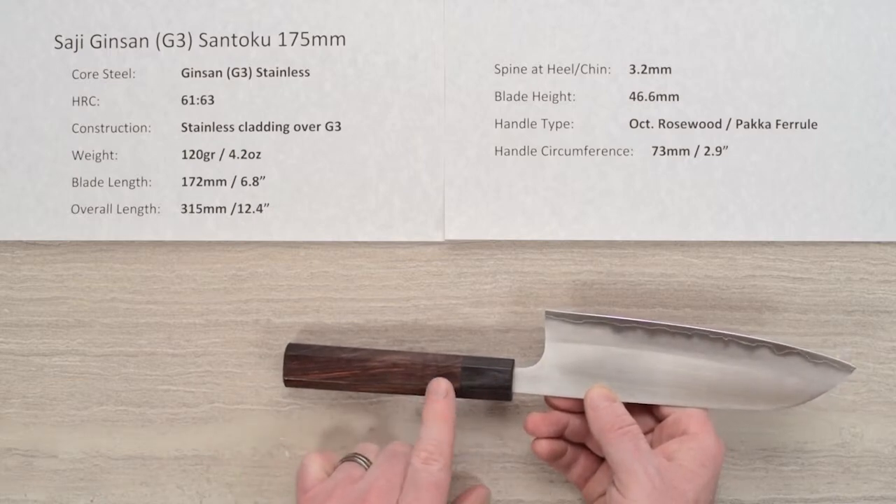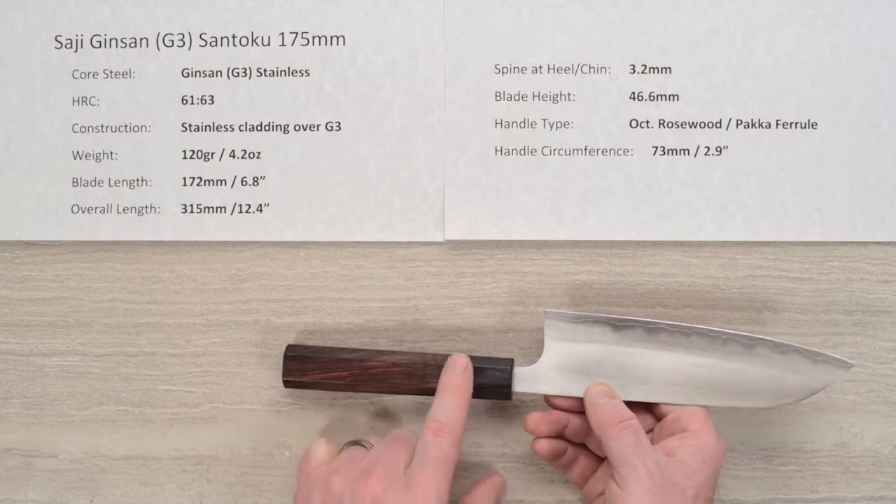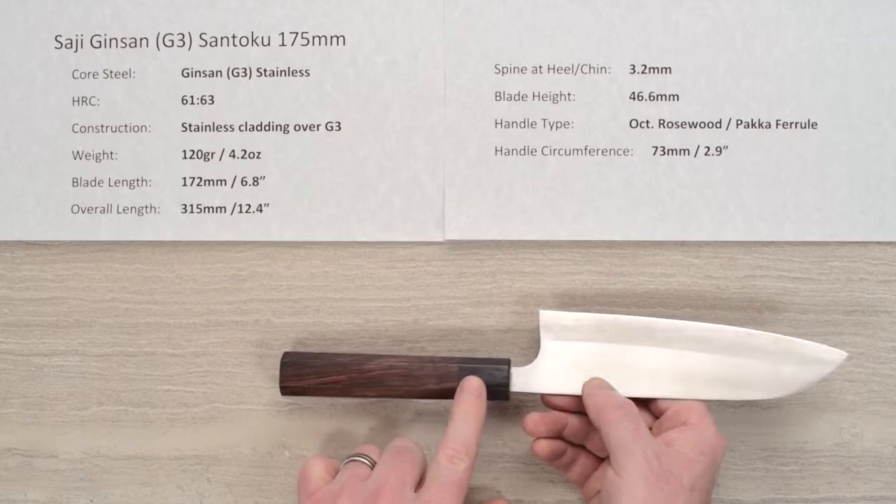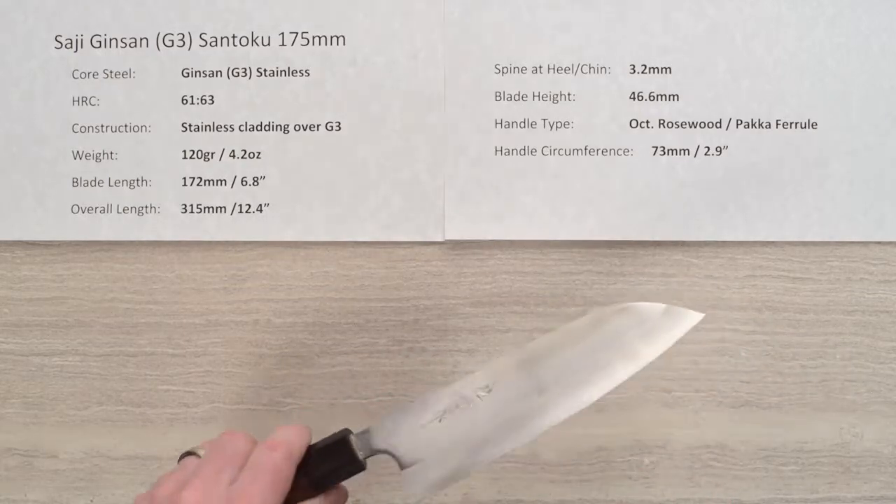Nice fit and finish, good install. Handle circumference is about 73 millimeters, just under three inches, right here at the ferrule-wood junction. Let's get a close-up look at the blade.